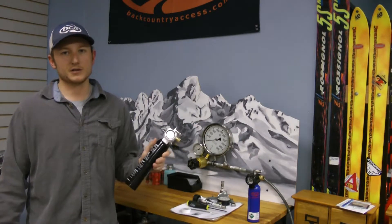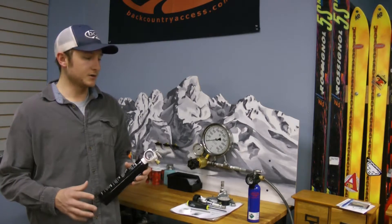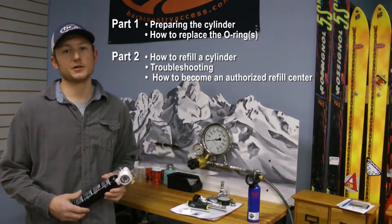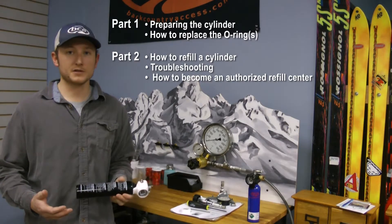Hi guys, this is Dane from Backcountry Access and today I'm going to go through our cylinder refill process for both the 1.0 and the 2.0 system. The 1.0 system being the original system that we've had out in the market for quite a long time now. We're just going to go through the process of replacing the O-rings and then filling the cylinders using scuba tanks, and also go through some of the options that you have if you want to be a refill center.